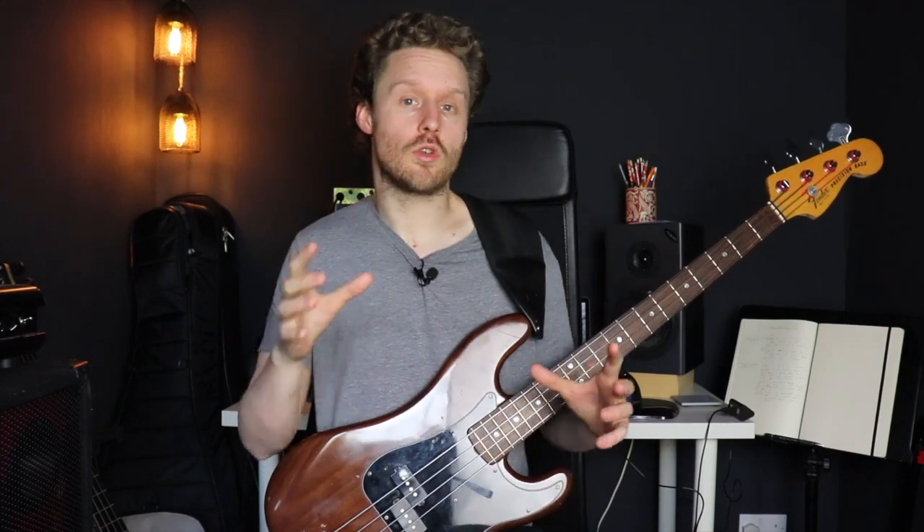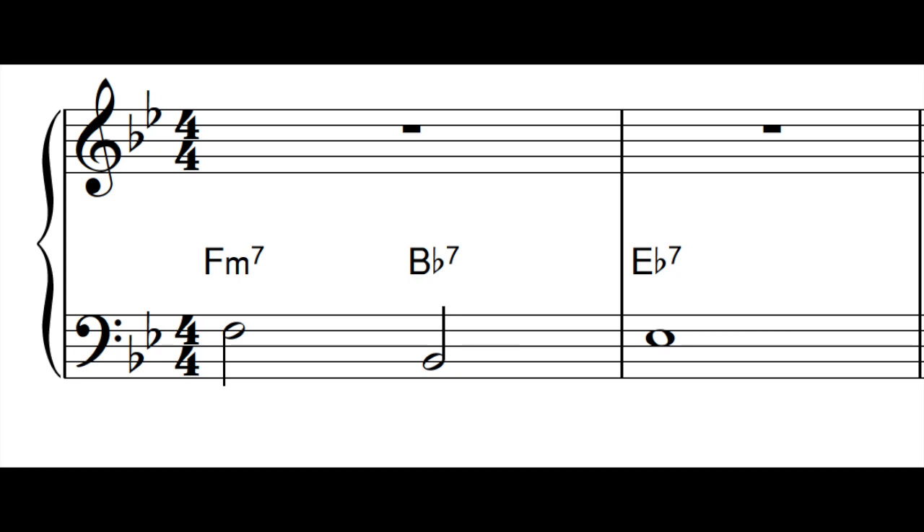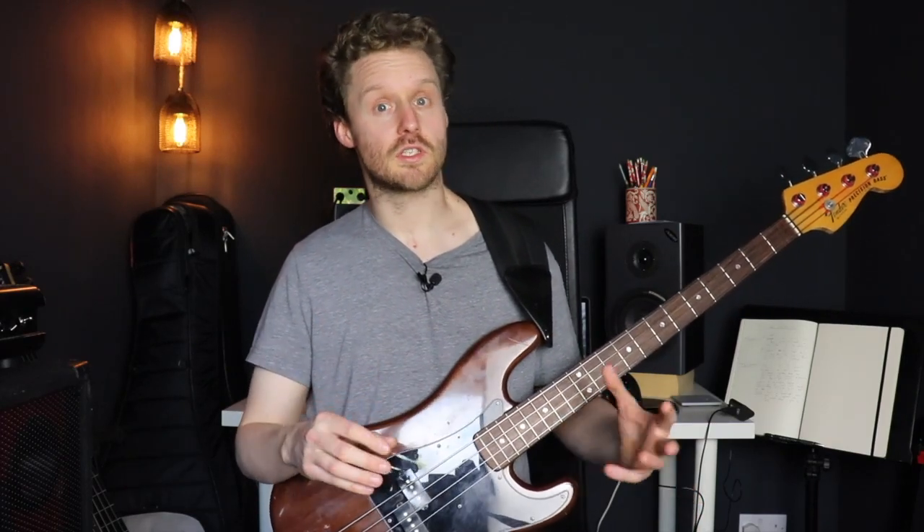Fundamental number one is using the root note of the chord on the downbeat of the chord — so in this example, that means on beats one and three. This creates a really strong harmonic foundation, or starting point, for the chord, and it allows the other instruments like the guitar or piano to fill in the rest of the chord on top of what the bass is playing.